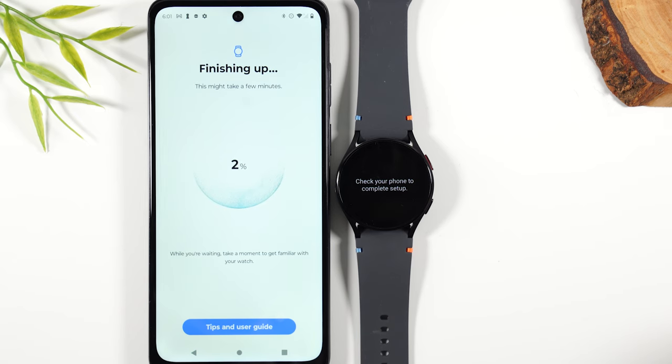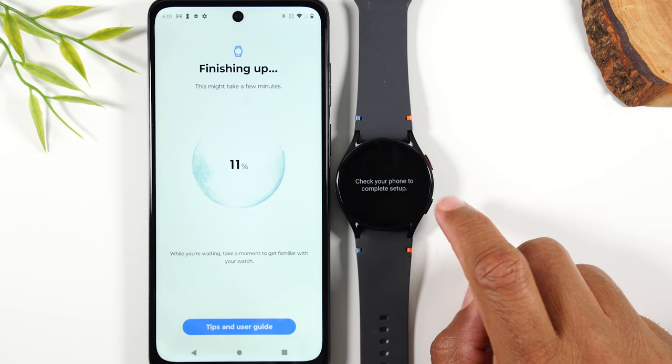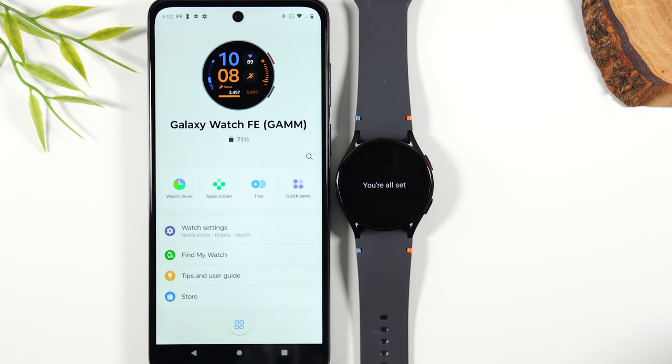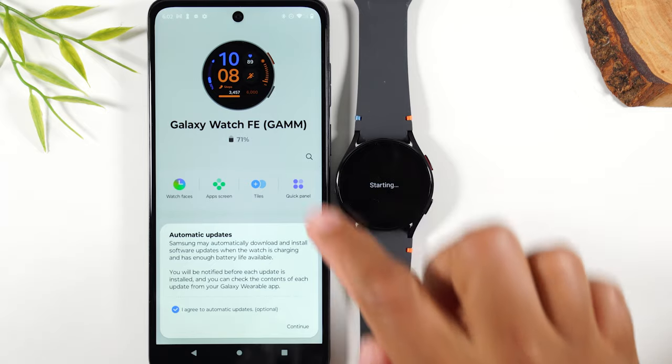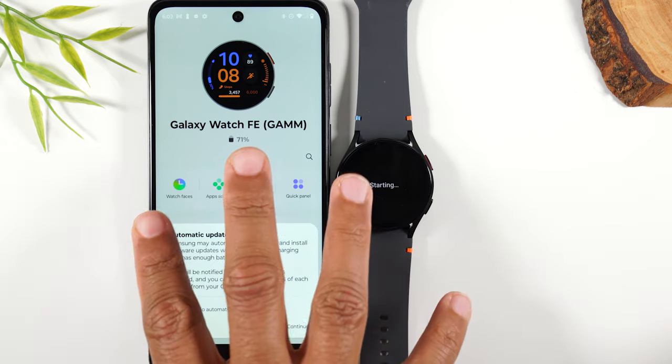And we're at the very end — this is the last round of syncing. Then we should get to our home screen on the watch where we can begin to maneuver the screen. There we go — we are officially set up on the watch. It says you're all set, and this is the home screen of the wearable app once your watch is synced.